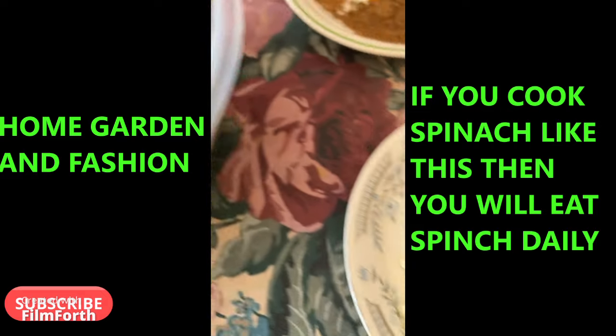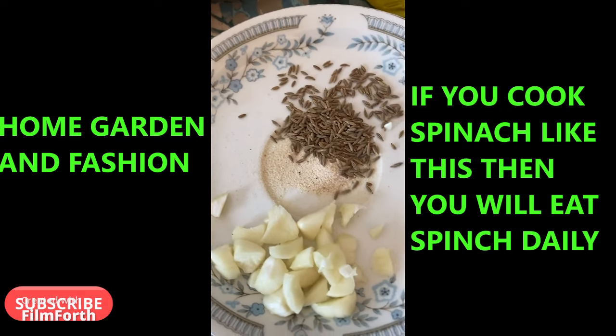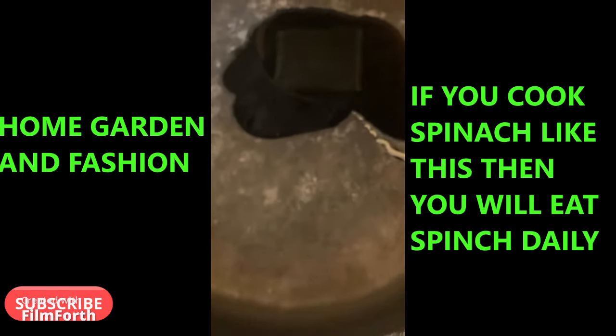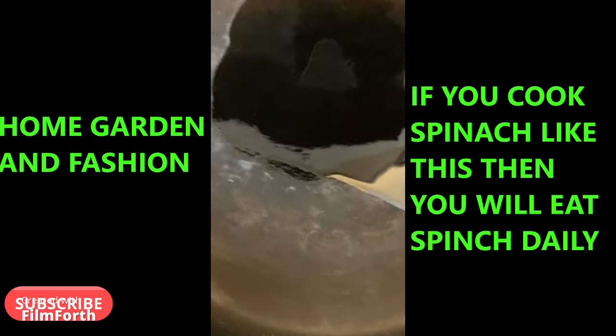Here I have some garlic — chop two cloves of garlic, chop a little bit of asafoetida and cumin seeds, and I'm going to put that in the oil. I have a tablespoon of oil.